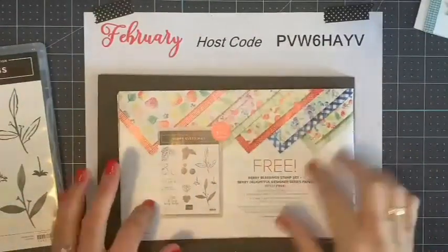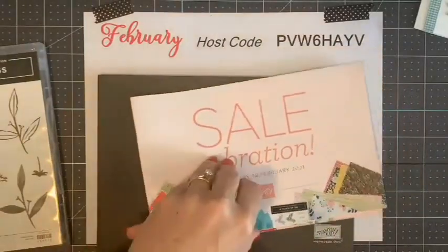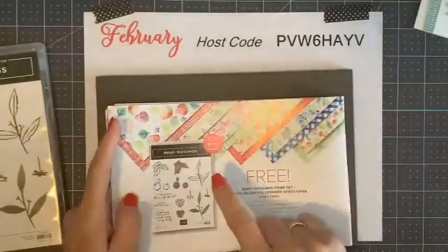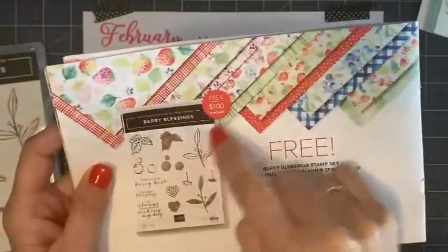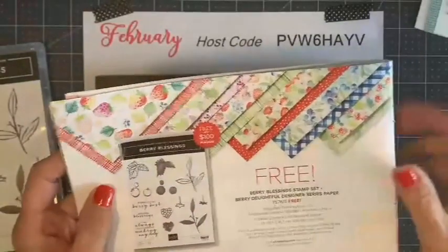So I first want to show you what I'm using today. I was talking about the Sale-abration — let me switch over to my other camera. The Sale-abration, this is our Sale-abration brochure. For every $50 or $100 you spend, you get to choose a free item out of this brochure. And today I'm using this strawberry — it's the Berry Blessings stamp set and designer paper. It comes together, and so for a $100 order you get the paper and the stamp set free. That's a pretty good deal.